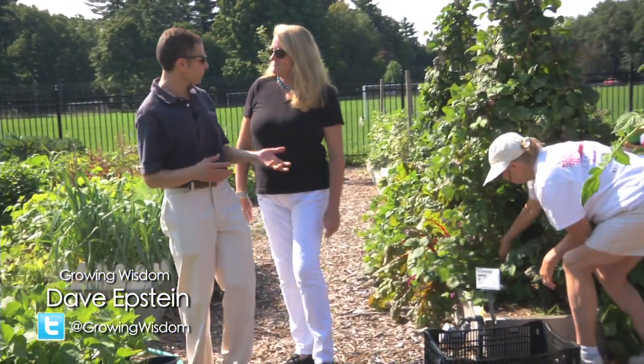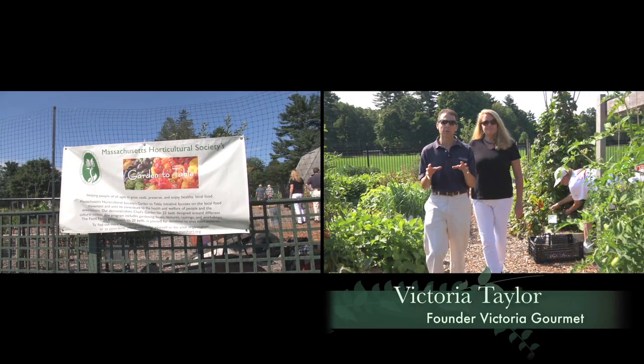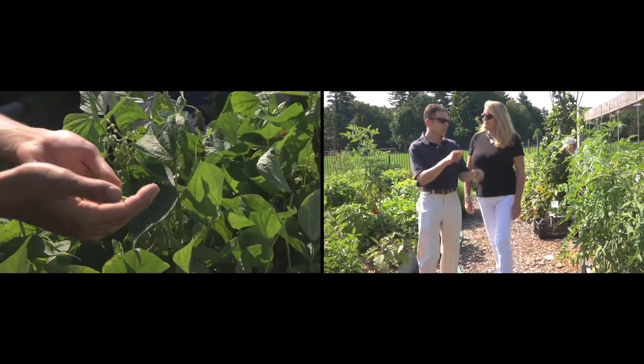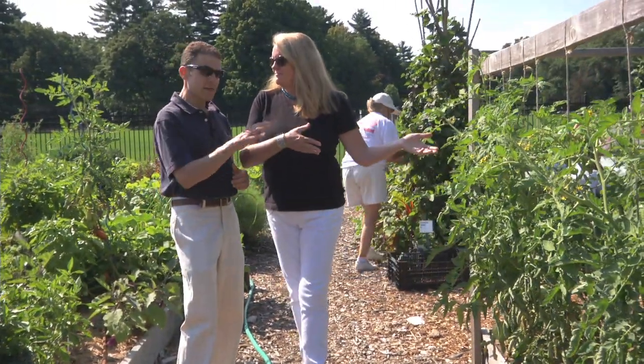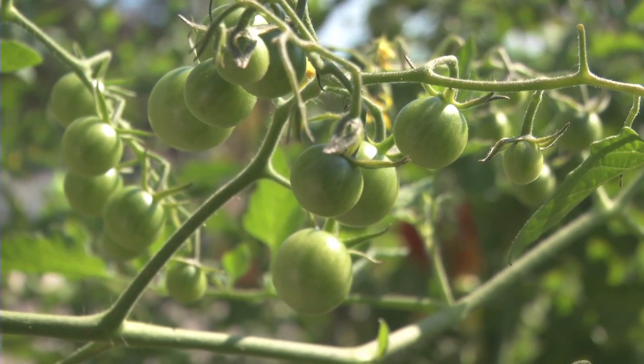Hi, I'm Dave Epstein, and welcome to this edition of Growing Wisdom. I'm here today with my special guest, Victoria Taylor, and we're at the Mass Horticultural Garden to Table program. This is a great program, and you are actually the sponsor of this particular bed — the all-important tomato bed. There are some gorgeous tomatoes here, all sorts of different varieties.